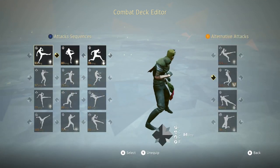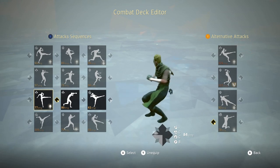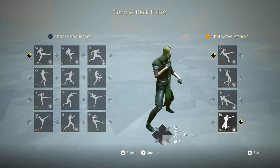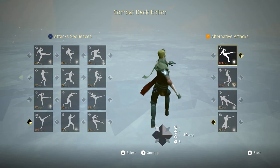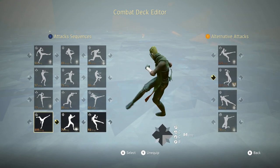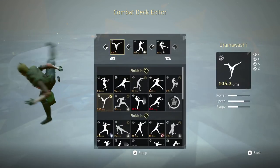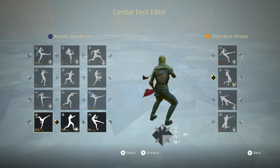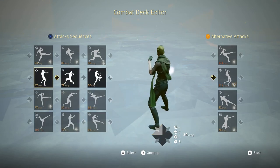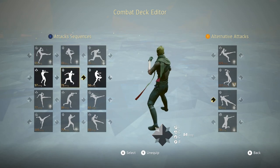It leads in well to the next row. You do the 360 tornado kick and then oftentimes I get away with that kick right there — the ura mawashi. It's a really good one to hit.